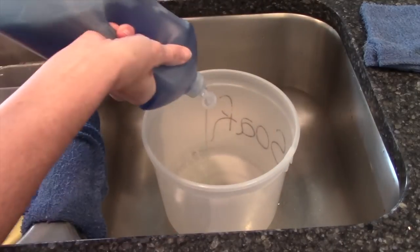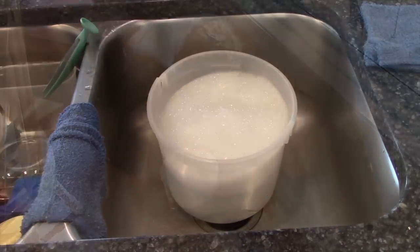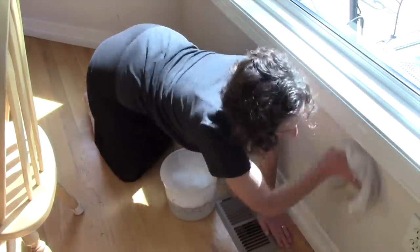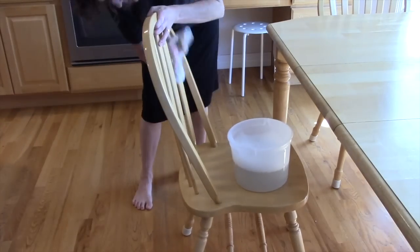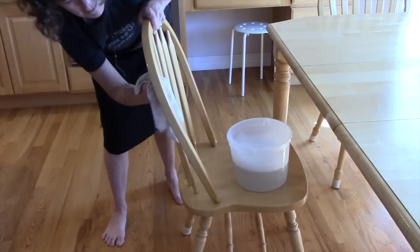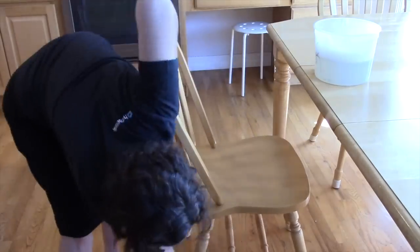For baseboards, walls, window ledges, and molding, wipe all of these with a bucket of soapy water and a clean rag. You'll be amazed at how much food around your table hits your wall. For chairs and bar stools, wipe these down with soapy water and a clean rag as well, wiping the entire chair and bar stool.